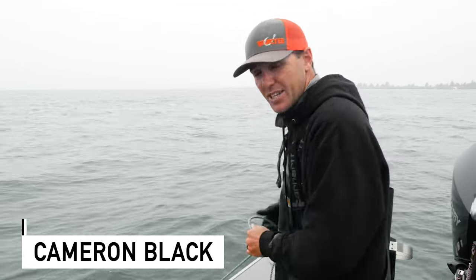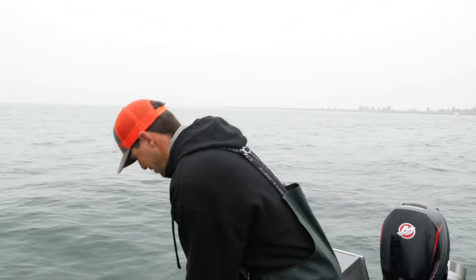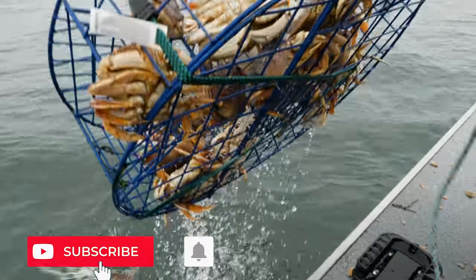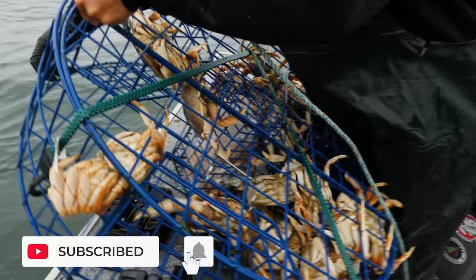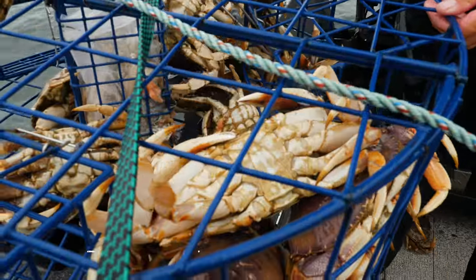Hey guys, thanks for tuning in to another Addicted video. This is how to kill a crab and we're going to do it two different ways.